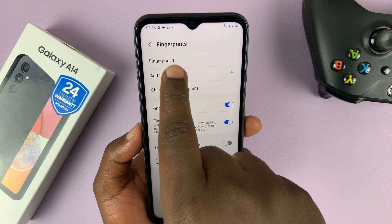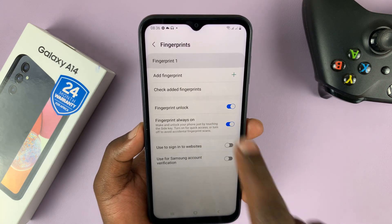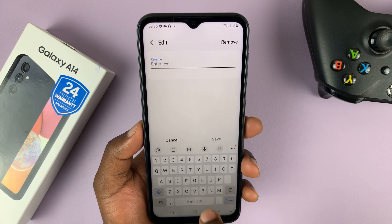Our fingerprint has now been added and called Fingerprint One. You can also rename it — let's call it Index.